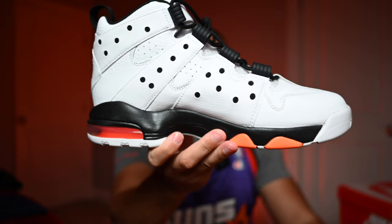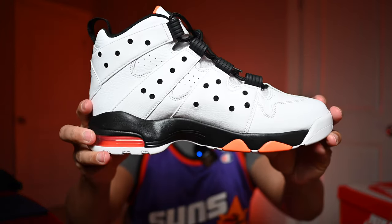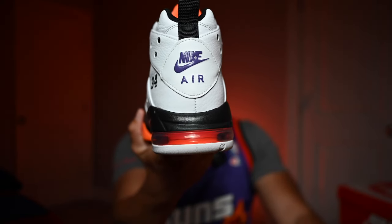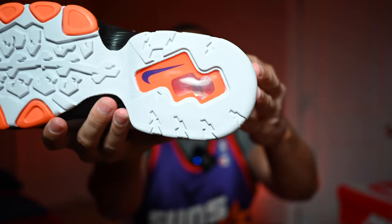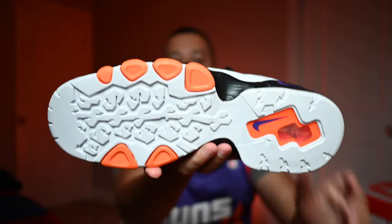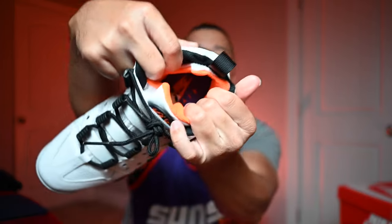Taking a look at the medial side — pretty much the same thing but you don't have a number or the Nike text on this side. On the back, I love that Nike Air branding in purple — fire shoe. Now taking a look at the outsole, one thing I really like about these 90s basketball shoes is that Air window — you can actually see inside and there's Nike Air branding in purple in there. The insole is purple with orange Nike Air branding on it.